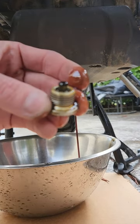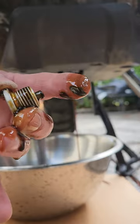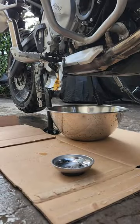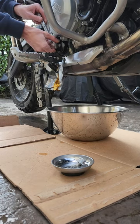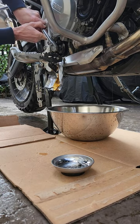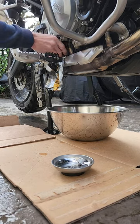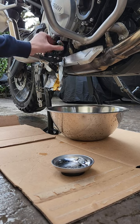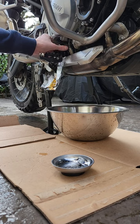We'll also want to inspect our drain plug to see if there's any metal debris on the end — this one seems to be pretty clean. With the bulk of the oil now drained out of the oil filter, we can take our oil filter wrench and remove the oil filter. Because we punctured those holes there should be very little spillage from the oil filter going onto the exhaust.